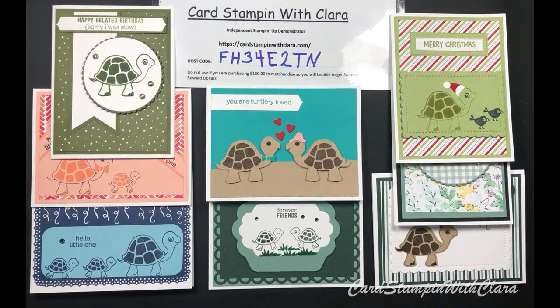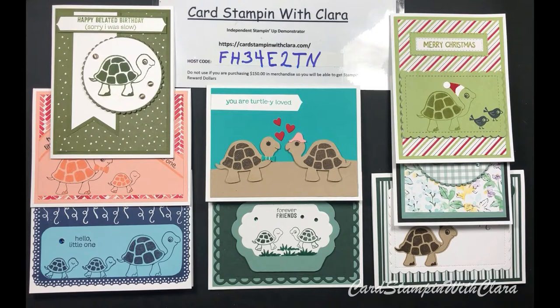Hi everyone, this is Clara with Card Stamping with Clara, back with some more cards this week. This little turtle stamp set is back in stock - last time I checked it was, anyway - and it's just as cute as it can be. We're going to do a video on it today. Please push that subscribe button, and if you know someone that might enjoy my videos, I'd appreciate it if you'd share it with them.